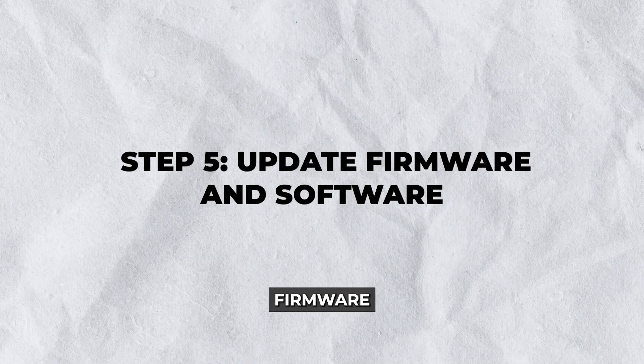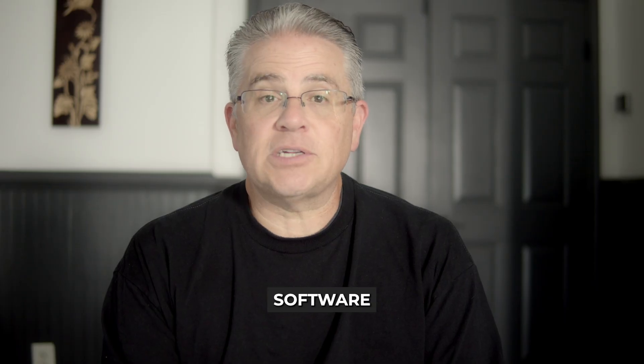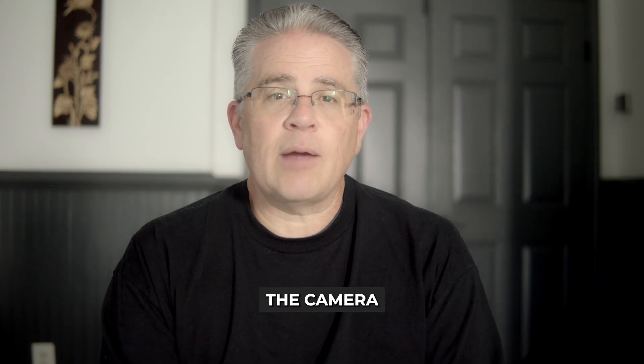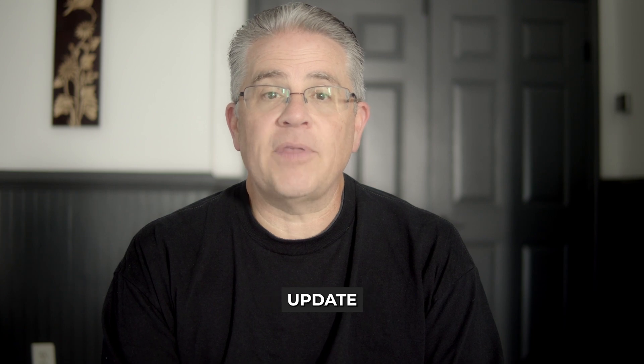Step five: update firmware and software. Outdated firmware or app software can sometimes cause connectivity issues. Check if there are any pending updates for your Eufy camera firmware or the Eufy security app. Keeping your software up to date ensures that your devices have the latest features and security enhancements. Go to the camera settings in the app and look for update options to install any available updates.